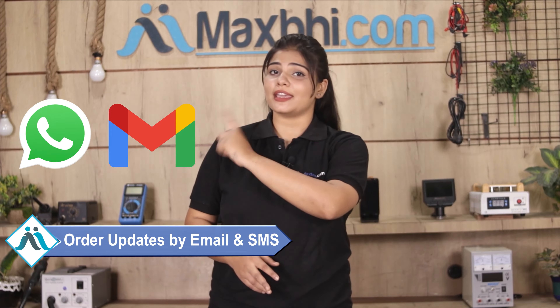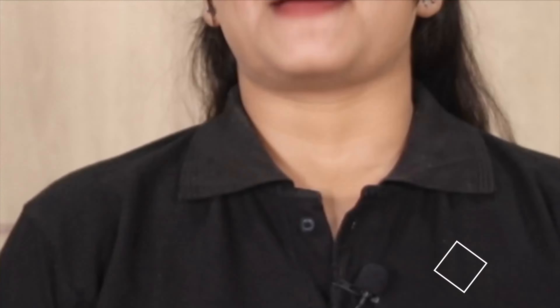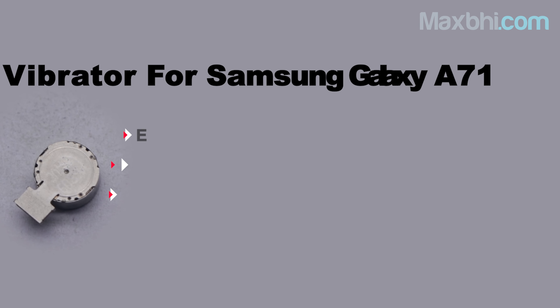MaxP.com has delivered phone parts to over 1000 happy customers. So don't wait — order now and you can use special cashback and heavy discounts on your phone parts. You can also use better quality parts for your phone. Thank you.